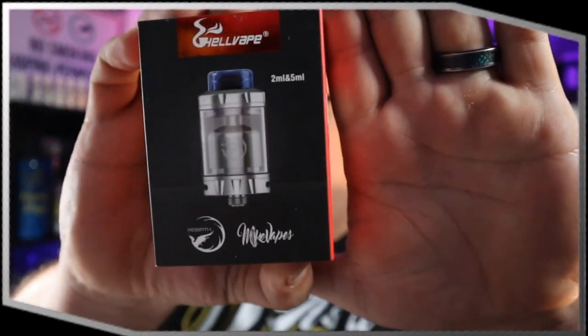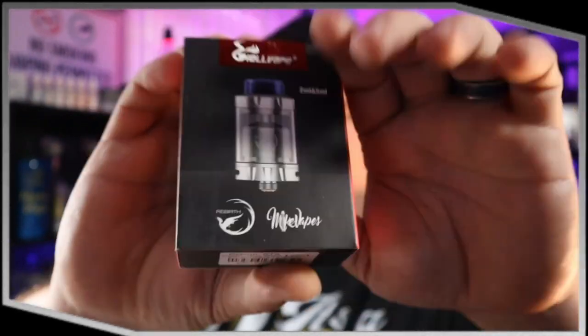Hey ladies and gentlemen, welcome back to the channel. Today we're going to be taking a look at Mike Vapes and Hell Vape's Rebirth RTA, and we're going to try and determine what is the best set of coils that we can put into this tank so we can maximize flavor production and prevent reducing the airflow.